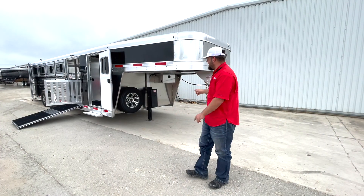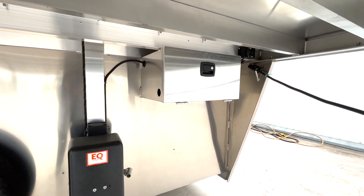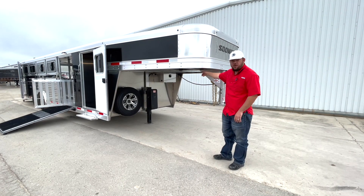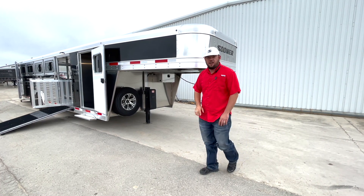We'll start under the neck. This trailer is going to be equipped with the hydraulic jack, obviously aluminum wheels, a dual battery box with a battery cutoff switch underneath, which will power your interior and exterior load lights.